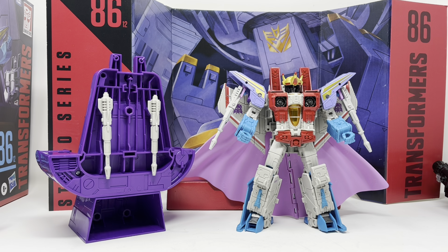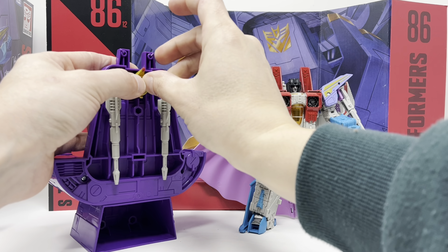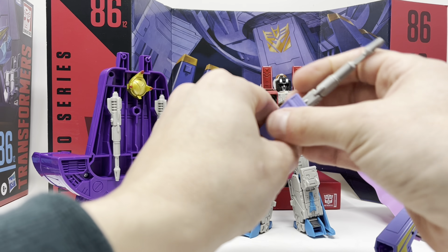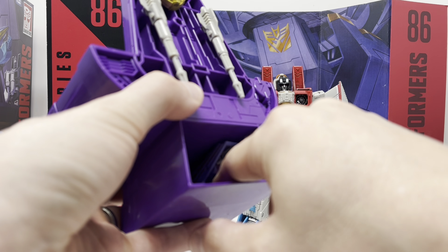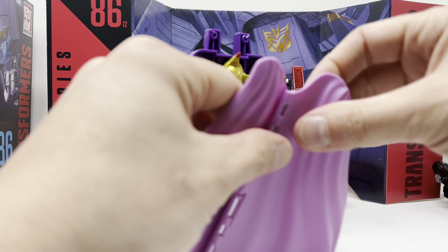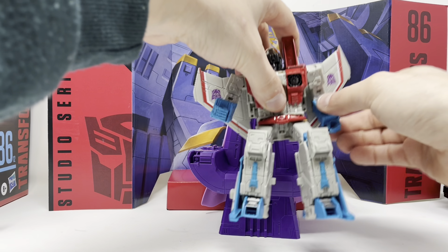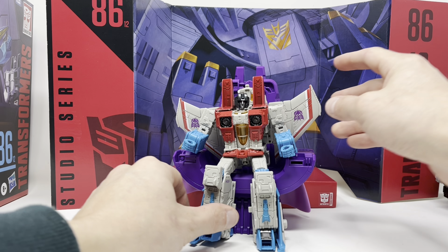I will transform it just so you guys can have that peace of mind. Take the crown off, tab it right in. These pop right out onto pegs like so — you're going to fold these up so they face this way and they slide right into the chair. Boom, fold this bad boy up, seal it up, and you've got some really nice storage. He does sit on his throne, so that's nice. He does come with a great amount of accessories.